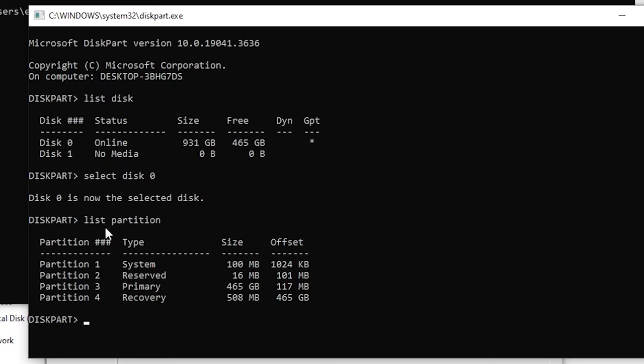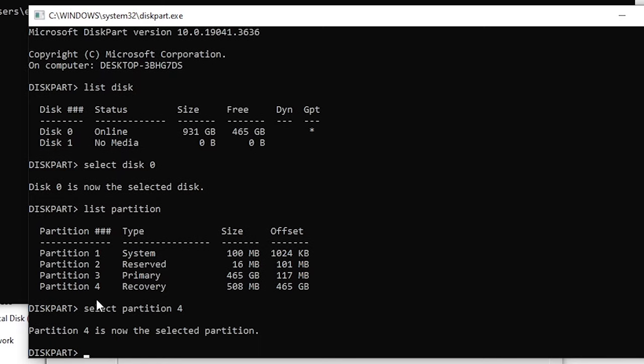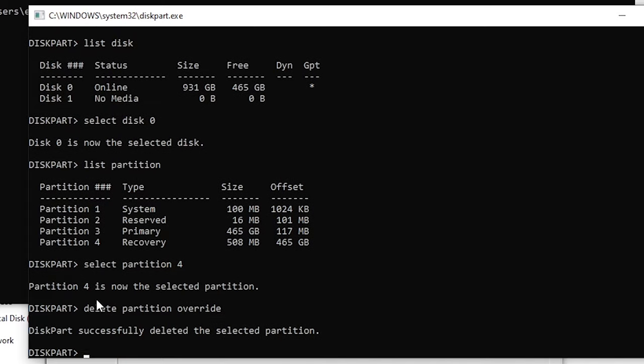Now you can see all of our partitions. The one we're wanting to delete is named Recovery, which is partition 4. To delete it, type 'select partition 4' and press Enter, then type 'delete partition override' and press Enter. We've successfully deleted that partition, so we can close the command prompt.